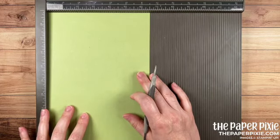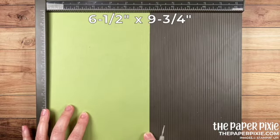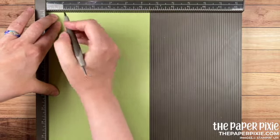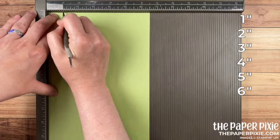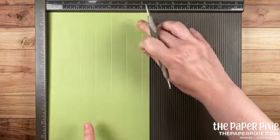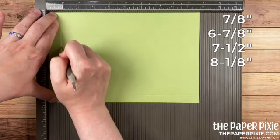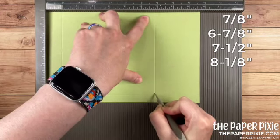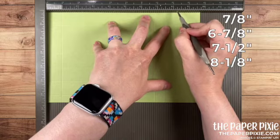I'm starting with a piece of Pear Pizzazz cardstock that measures six and a half inches by nine and three-quarter inches. Along the six and a half inch side we're going to score this at every inch — so one, two, three, four, five, and six. Then I'm going to rotate it clockwise and we're going to score this at seven-eighths, six and seven-eighths, seven and a half, and eight and one-eighth.